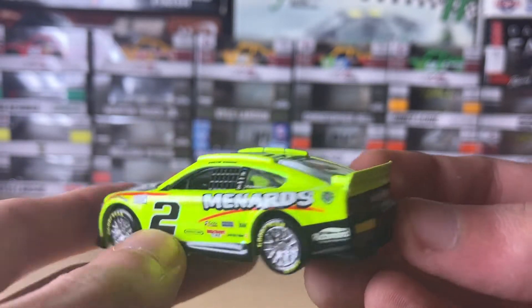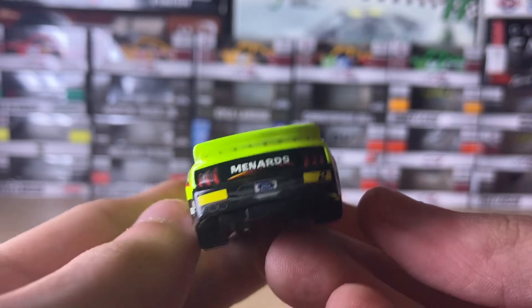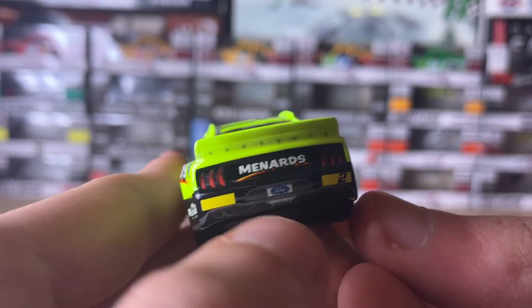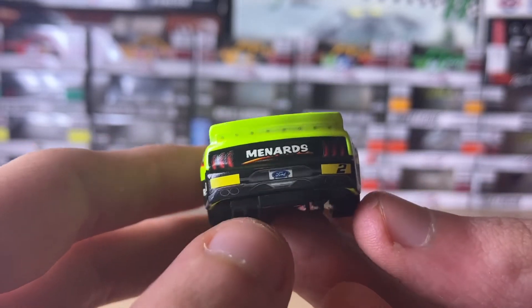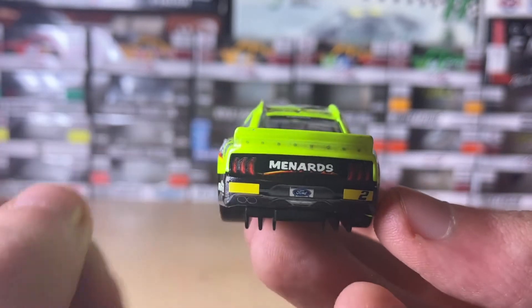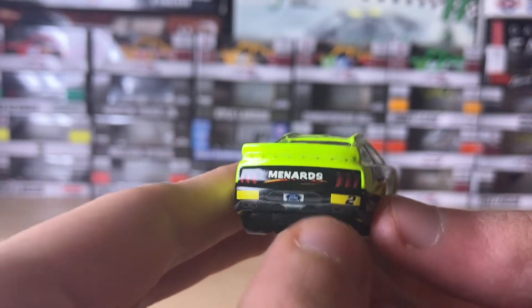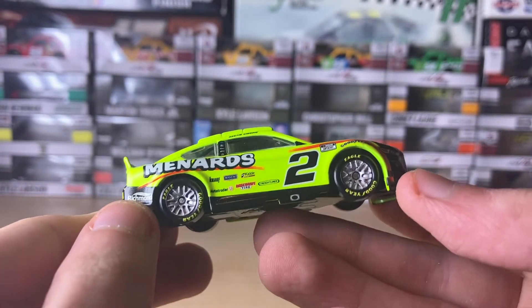Here's the number two on the driver's side — same thing as the passenger side. There's our Cup Series logo. Here's the back, which shows the rookie stripes, which indicate if it's a newcomer to the series — you have to watch out for the rookies.